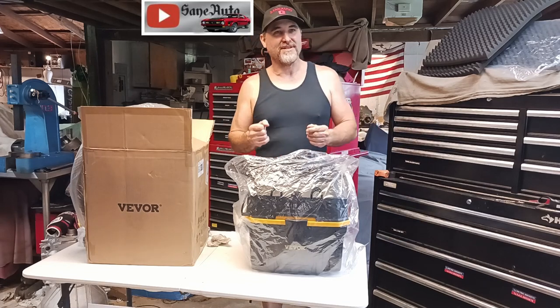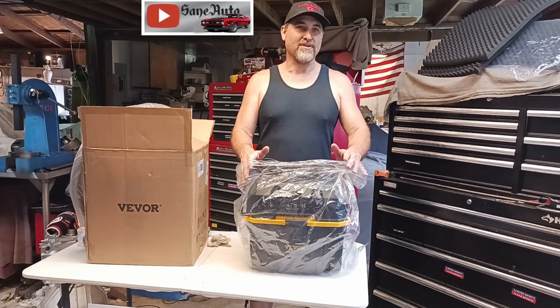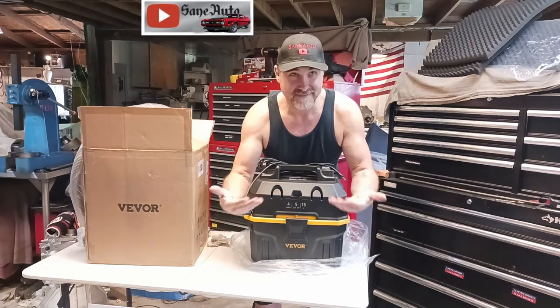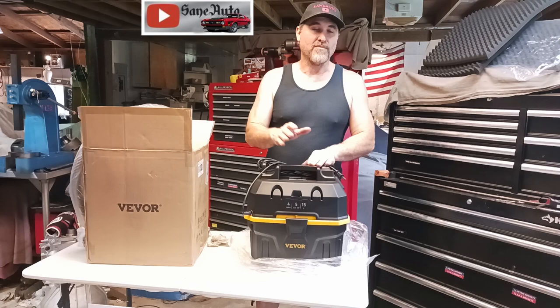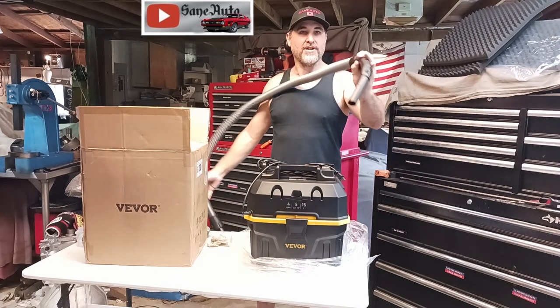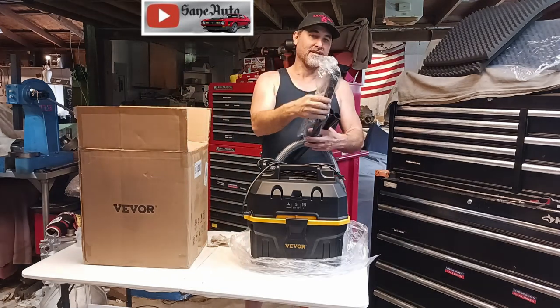Welcome back to the Barn Garage at St. Otto. I'm Victor Sane and today we have the V-Bore 5 horsepower wet dry vac. Some of the accessories come in the box. You get one wet dry vacuum, one five foot, one and a quarter inch hose, two extension wands and a third one if you count this handy little attachment.